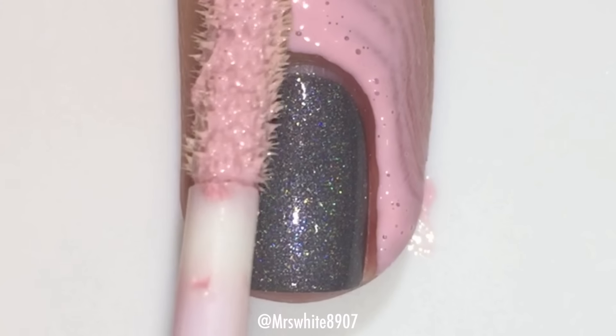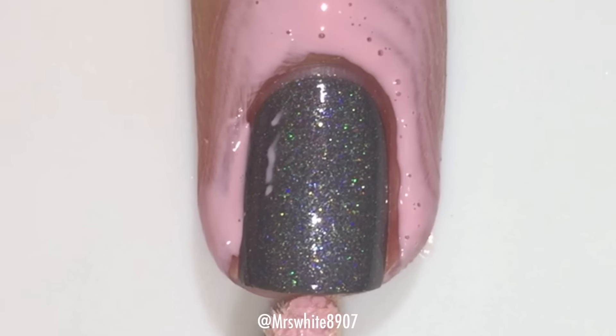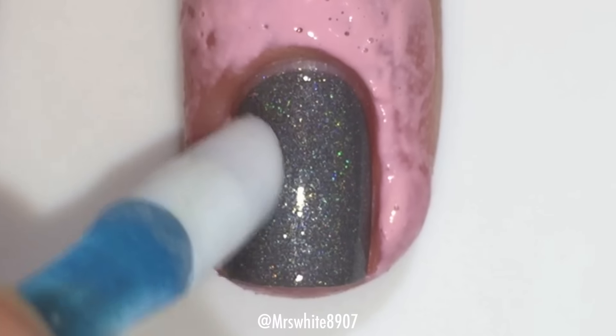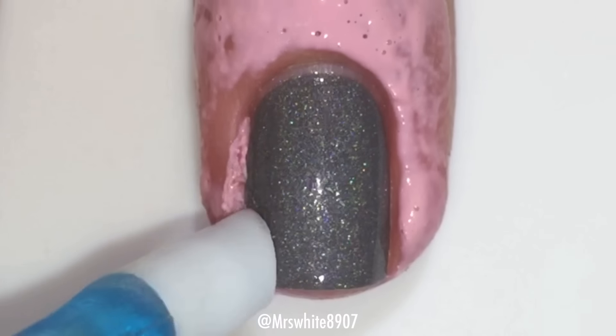I start by applying my mess no more around my nails so that it's easier to clean up after stamping. Since I did get some of the latex on my nail, I just push that off with a cuticle pusher.